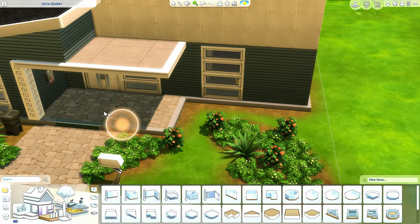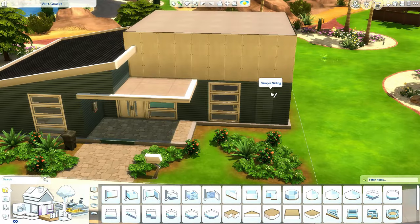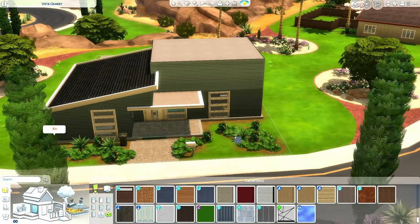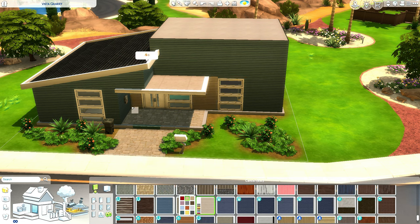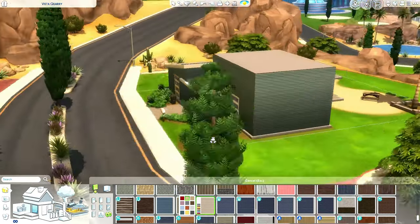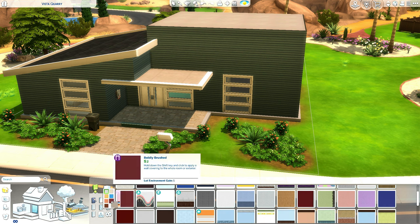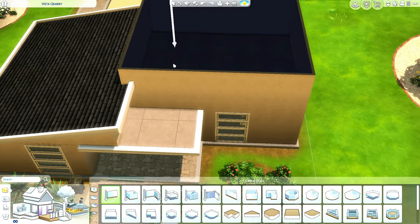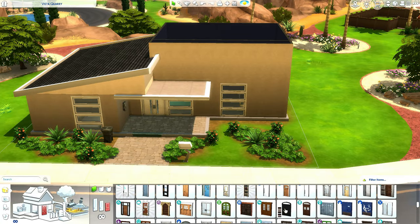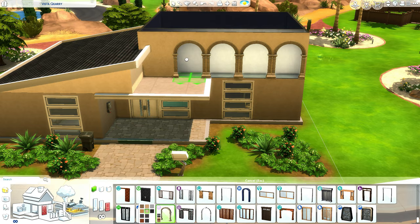I'm gonna take away these obnoxiously thick pillars — I do not like them, they are a little bit bombastic. I wonder if we're gonna go with the exact same color this house originally has. I don't think the same color, but maybe just a different swatch on the siding. If we want to go Mediterranean, I don't think we're gonna use the exact same wallpaper. Get a lovely archway going — we can use this archway from the Riviera Retreat kit to do this effect over here.